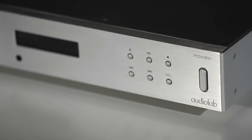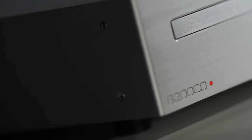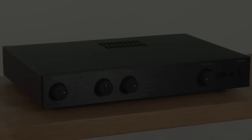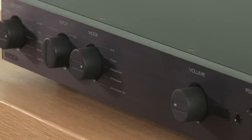While not quite as ahead of its time as that old amp was, last year's 8200 CD player represented a big return to form for Audiolab and won our 2010 CD Player of the Year award. This 8200A amp is designed to match that player, so we have very high hopes indeed.